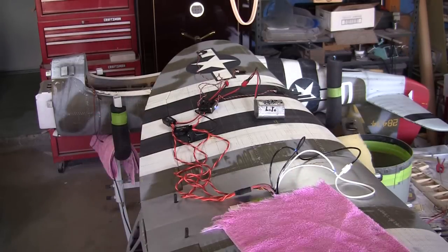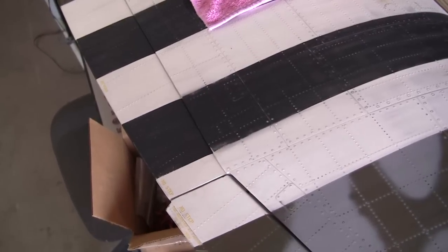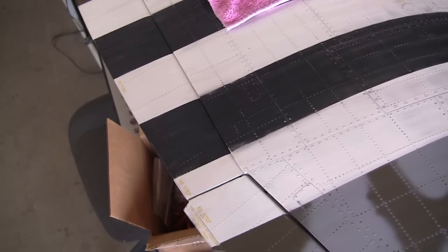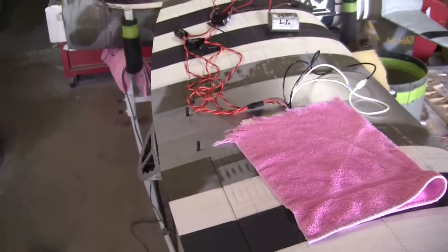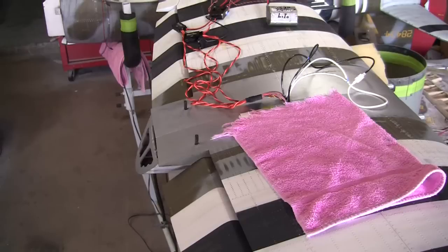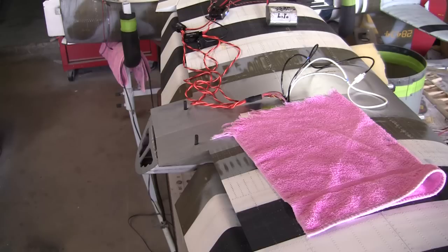Let's see what happens — right aileron. Awesome, good deal. Now let's take a look at what the flaps do. Half flaps should be 25 degrees on a two-second delay, and full flaps is 47 degrees, also on a two-second delay. Running through the full range — all the way up, all the way down, all the way up.